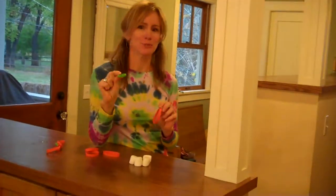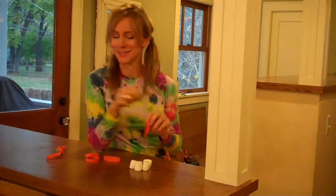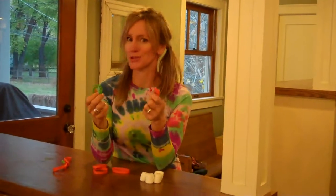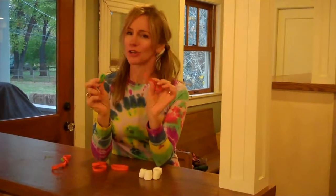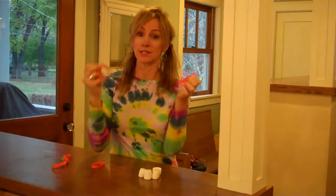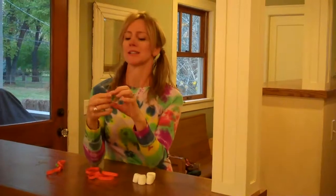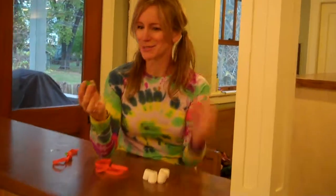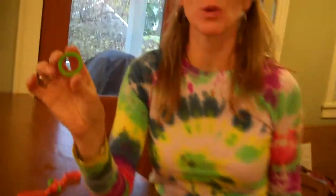So who knew that a marshmallow battle could also be a science experiment? Today I'm going to show you how to make marshmallow catapults or slingshots, and all you need to do this experiment are some big rubber bands and some kind of ring. We like to use the rings that we get off prescription bottles, but you could also use the ring from a gallon milk jug or something like that.